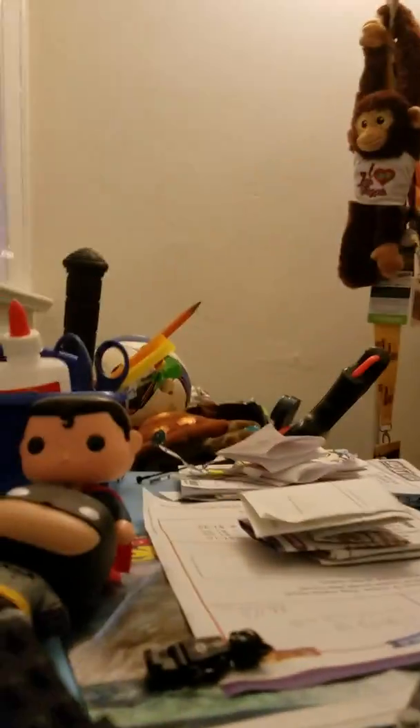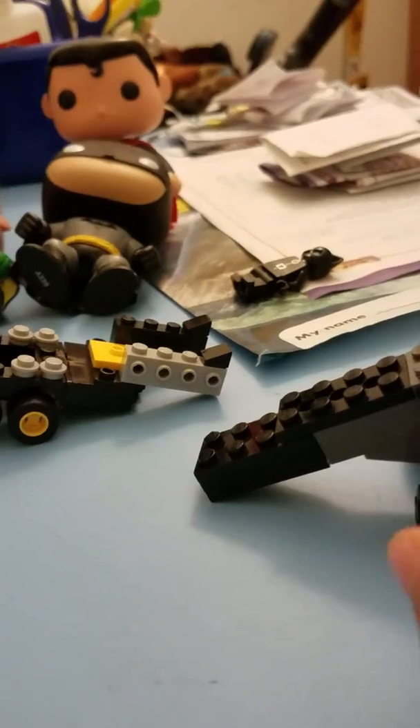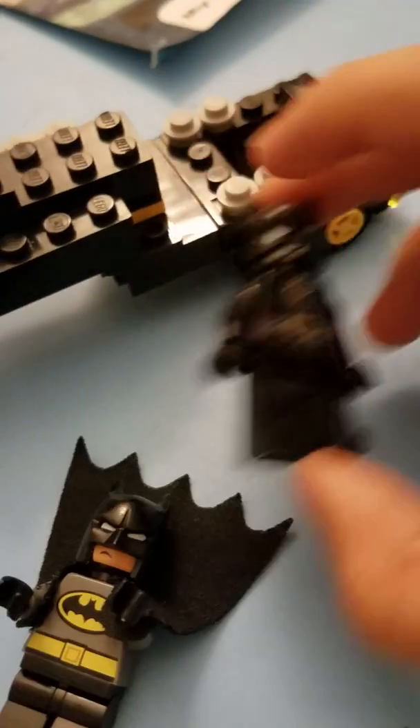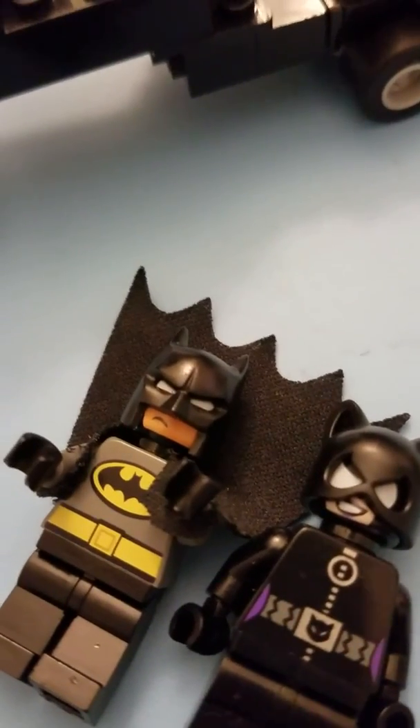My camera turned off, but this is part two of the Lego Batmobile review. I just wanted to show you this quick design. It's easy to turn it into a two-part Lego Batmobile because you can plug that little circle right there into there, so both of them stick together.